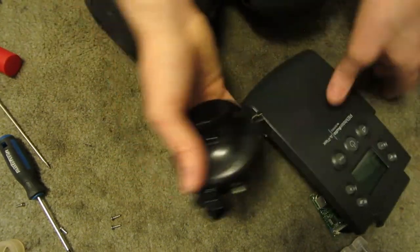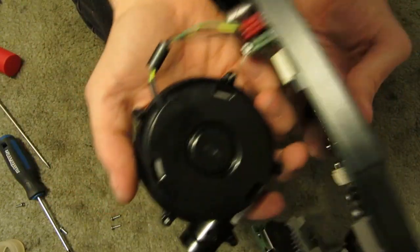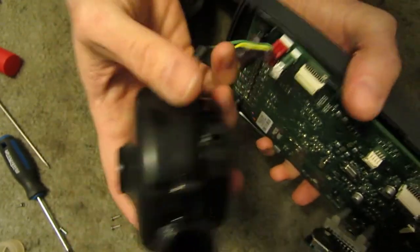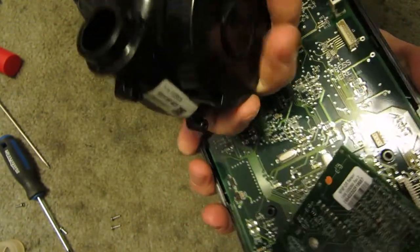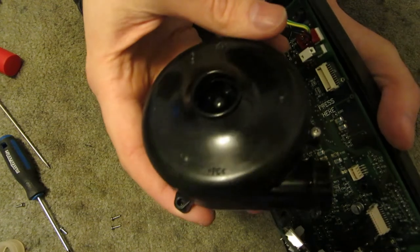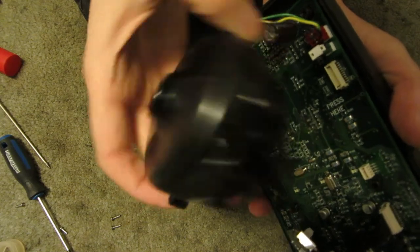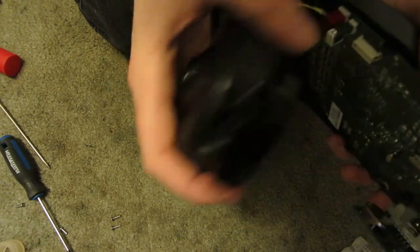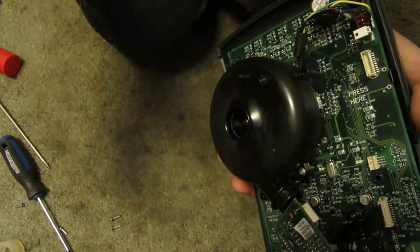So that pretty much does it for a Remstar Auto M-Series A-Flex sleep apnea machine. There's some cool stuff in it. I don't know if I can rig something up to run this blower without having this giant board to run it, but you may see a future video with this blower in it at some crazy speeds — it already goes crazy fast, but I'm sure it could do more. Hit the like button if you liked this Equipment Autopsy, dislike if you didn't, subscribe if you haven't already. Thanks for watching everyone.